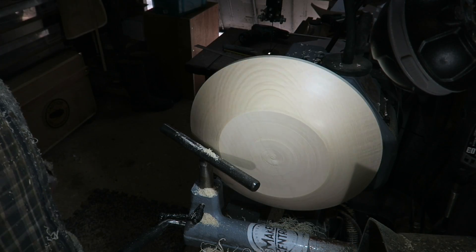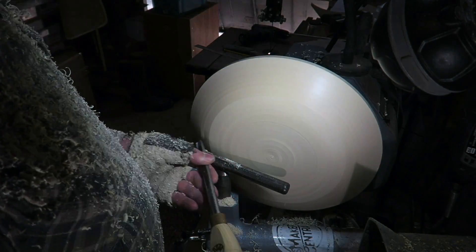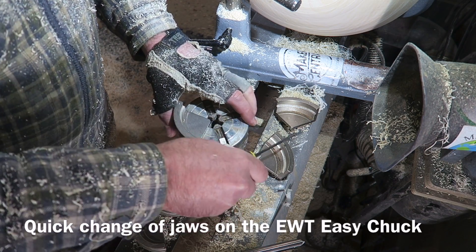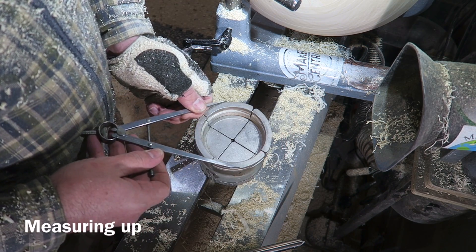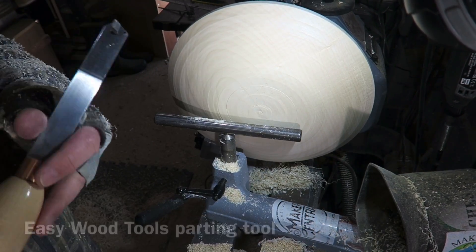Some nice clean cuts there, very pleased with that. No tear out at all. Here I'm just putting some bigger jaws on my easy chuck, which is a very simple job changing these over. Great bit of kit. I'm just measuring the jaws and transferring that measurement to the base of the bowl.